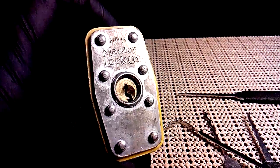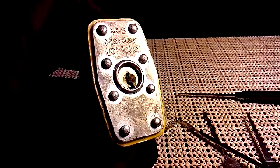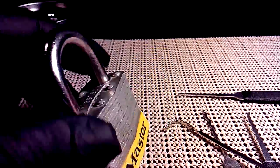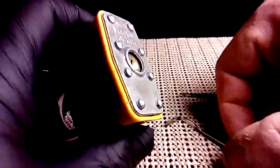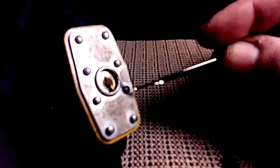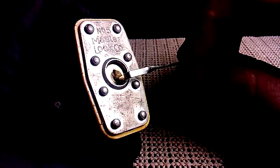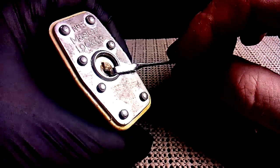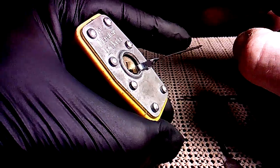We're going to pick this today — we're really going to rake it, because Master Locks are pieces of crap and they can't really secure a whole lot. What you need is a tension wrench. You can make this out of anything; it's just a piece of bar. Windshield wiper blades work, smashed welding rods, whatever you can get your hands on to put in there and put some tension on it.